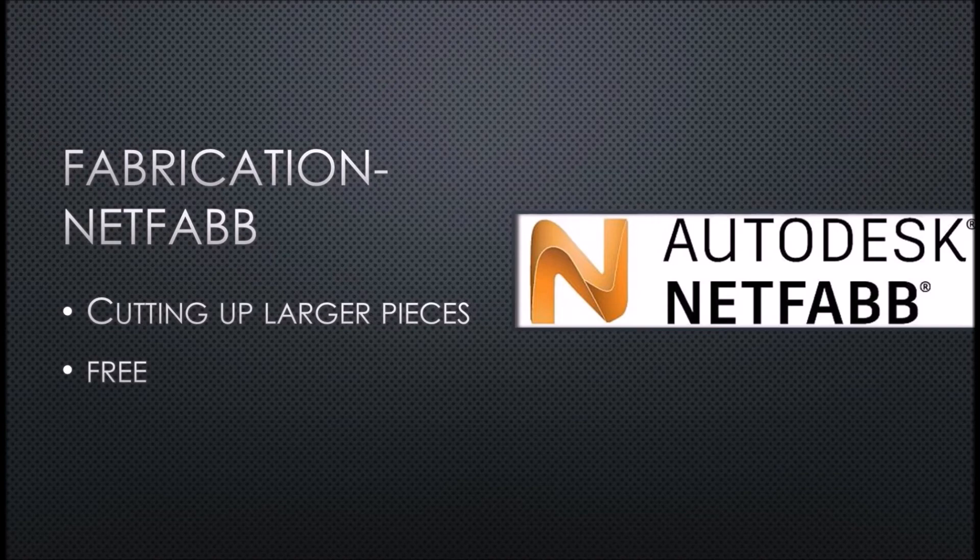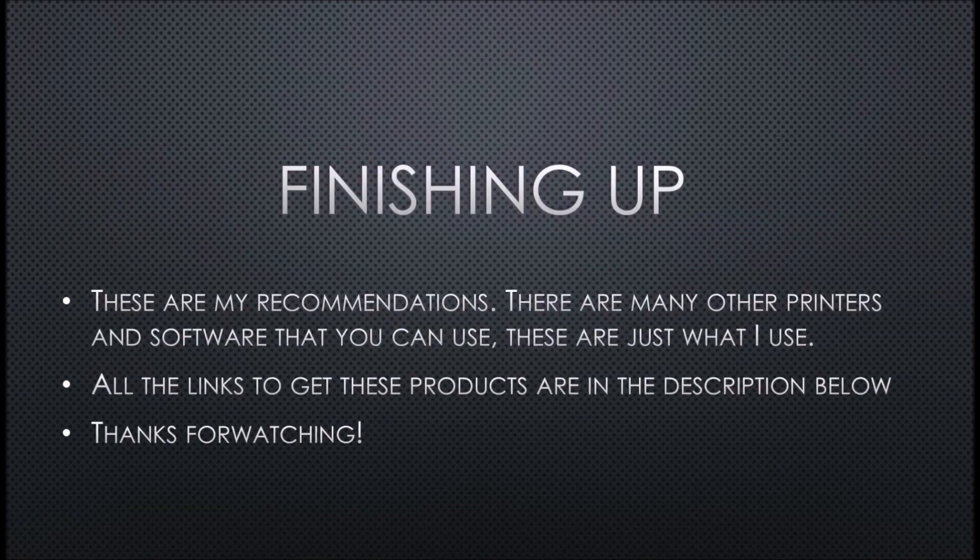So that's it — those three things are what you need, software-wise and 3D printer-wise, to get started. These are just my recommendations. There are many other printers and software that you can use; these are just the things that I use. All the links to get these products are in the description below. I appreciate you guys watching, thank you.